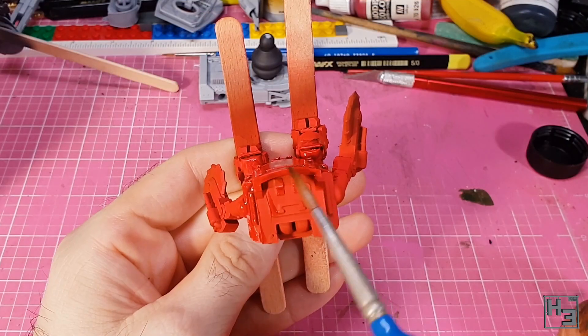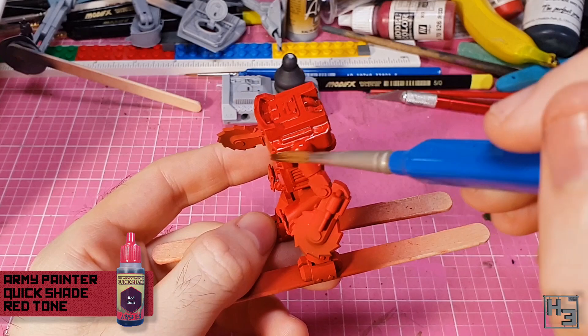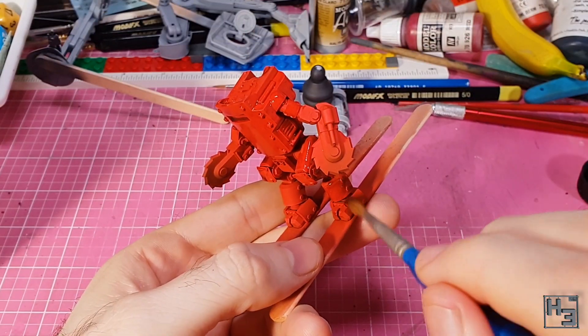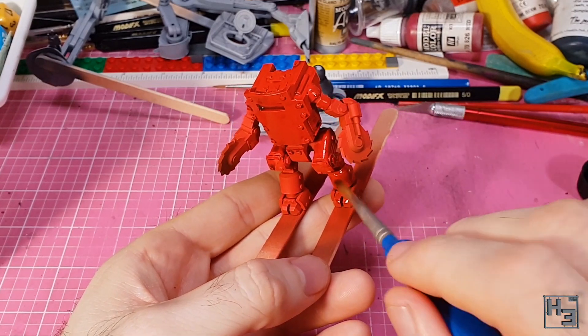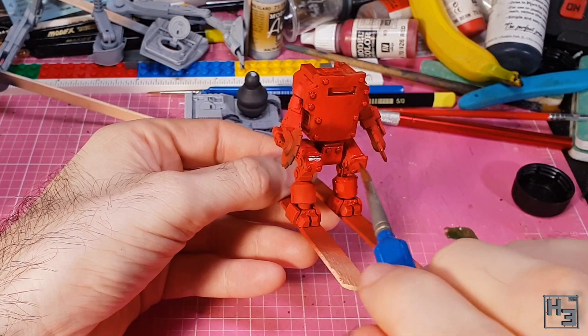To begin darkening it down, I applied a coat of Army Painter red tone, thinned roughly three parts red tone to one part water, so it was fairly heavy. I applied it all over the model, trying to avoid letting it pool up and wanting it to settle mostly in the gaps and recesses.